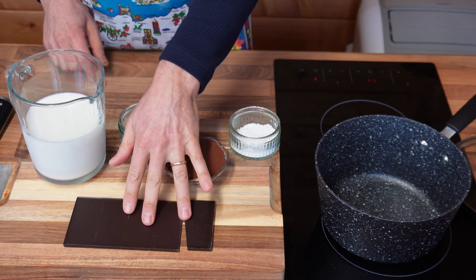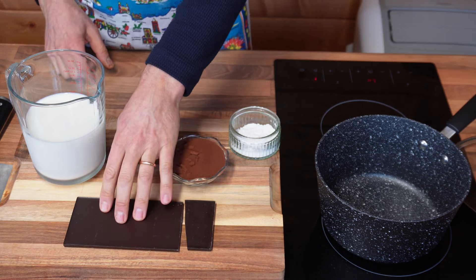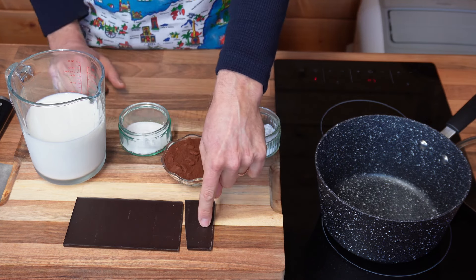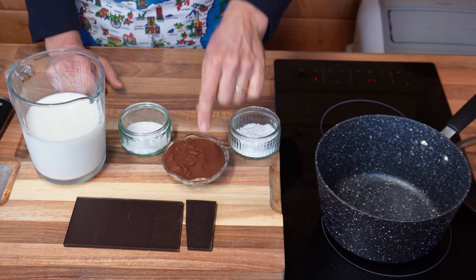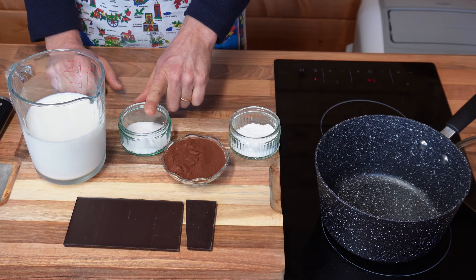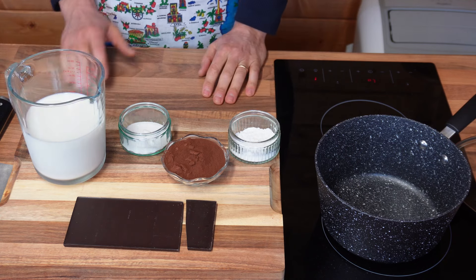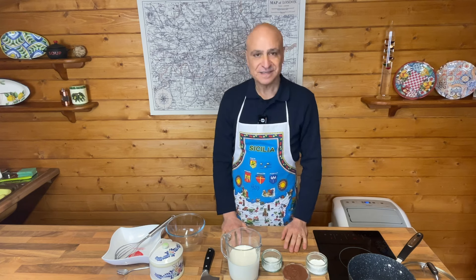I've got 100 grams of dark chocolate — 75 grams at 70% cocoa and 25 grams at 85% cocoa. Then I've got some bitter cocoa, a little sugar, some corn flour, and 600 milliliters of milk. Let's make a start.